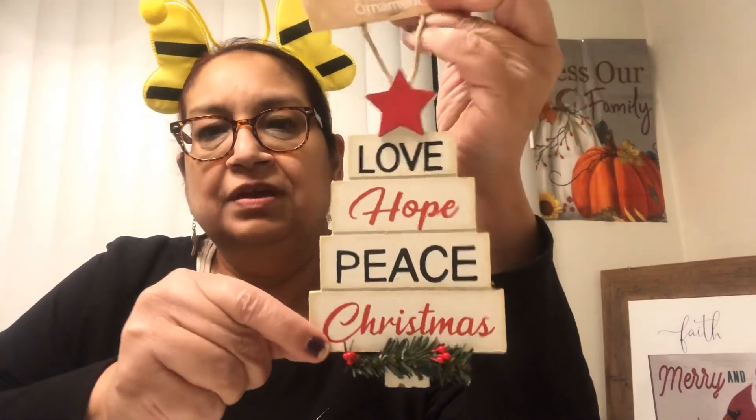Let me show you more of these awesome Dollar General finds. This next one I thought was going to be three or five dollars — I was floored it was only a dollar! It's a pressed cardboard tree shape that says 'Love, Hope, Peace and Christmas.' It looks like farmhouse decor — you could put it on your tree, a tiered tray, hang it as decoration, use it in a cubicle at work, or attach it to a gift with a gift card. Very pretty!